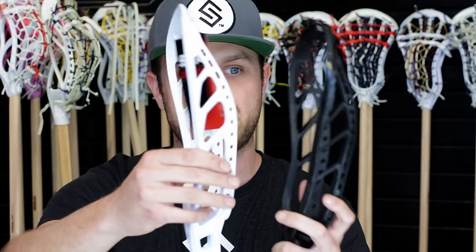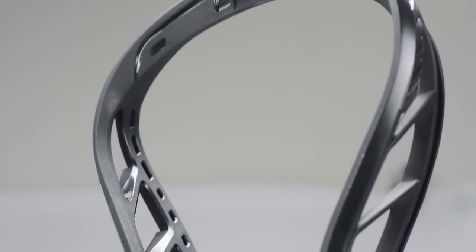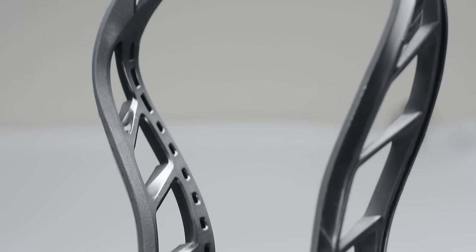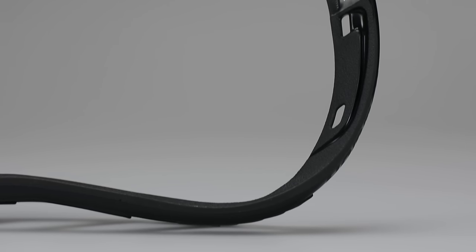You can tell that they still kept a similar sidewall structure with the struts. They did elongate them a little bit further down towards the head, hopefully to alleviate some of the bending issues from the first generation. One thing that struck my eye first and foremost is that there are grooves cut into the scoop itself that is to reinforce it.